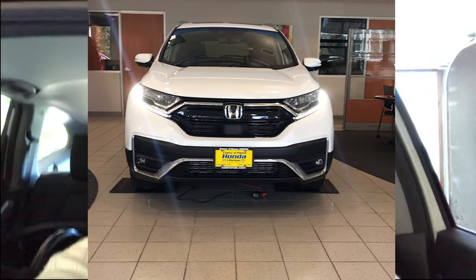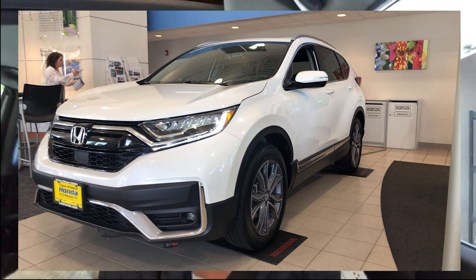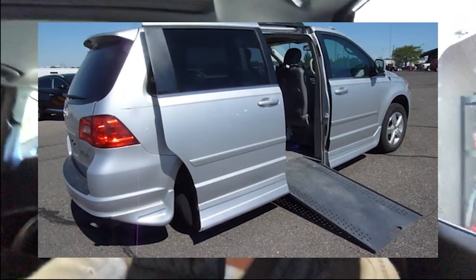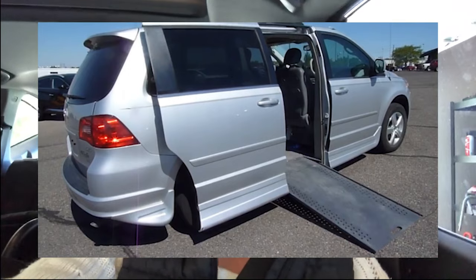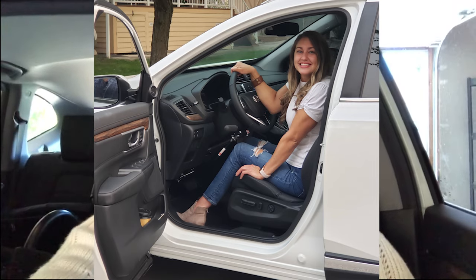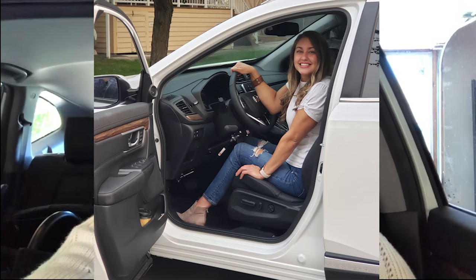Hi everyone, welcome to my channel. I just got a new car and I really wanted to show you the ins and outs of it, why I really like it and how it works really well for me, and how I get my wheelchair in and out of it because I no longer have a van. I completely take the wheelchair apart and put it in my car, so I'm going to bring you kind of along for the ride.